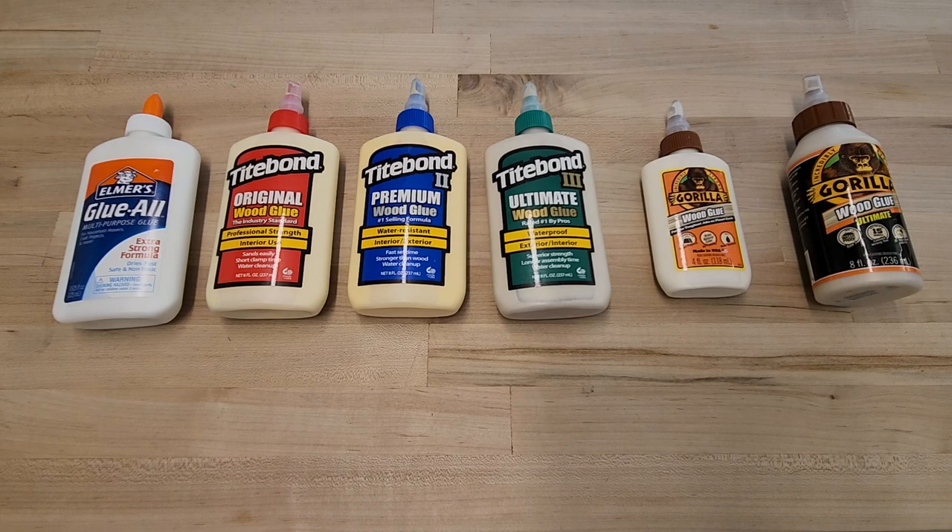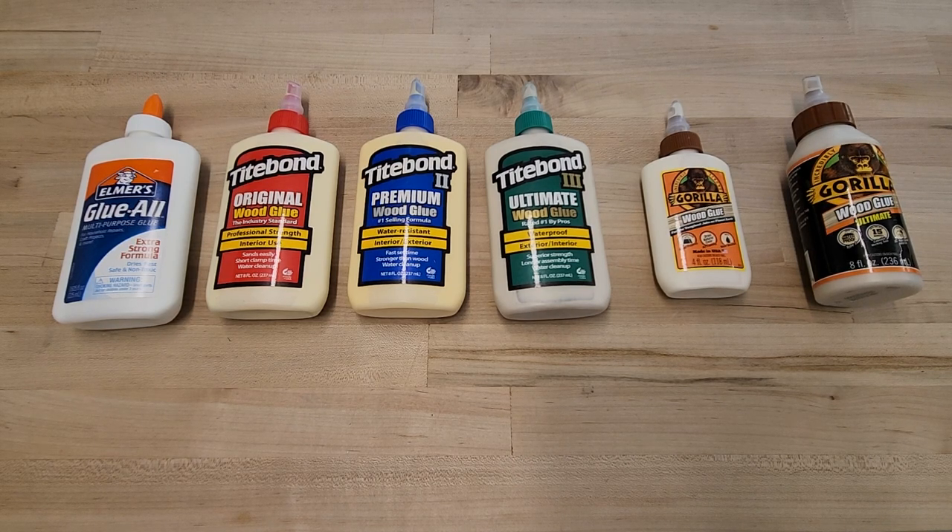We have the whole lineup from Titebond, including the Titebond Original, Titebond 2 Premium, and Titebond 3 Ultimate. From Gorilla, we have their Classic Wood Glue and their Gorilla Wood Glue Ultimate. And then as a baseline, we have Elmer's Glue All to see how the rest of these stack up against it.